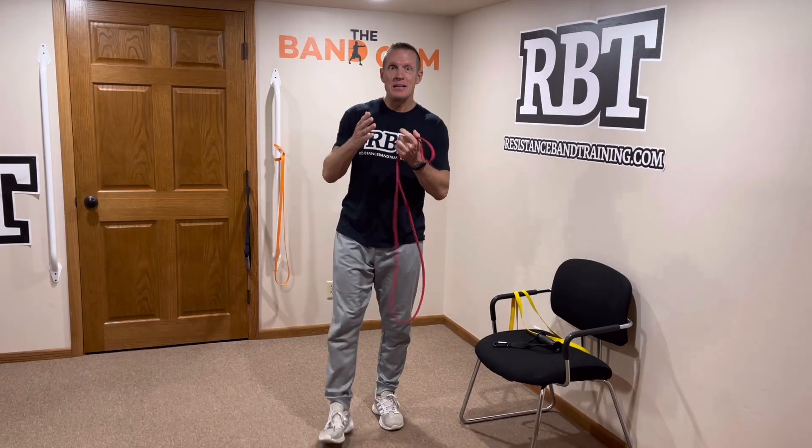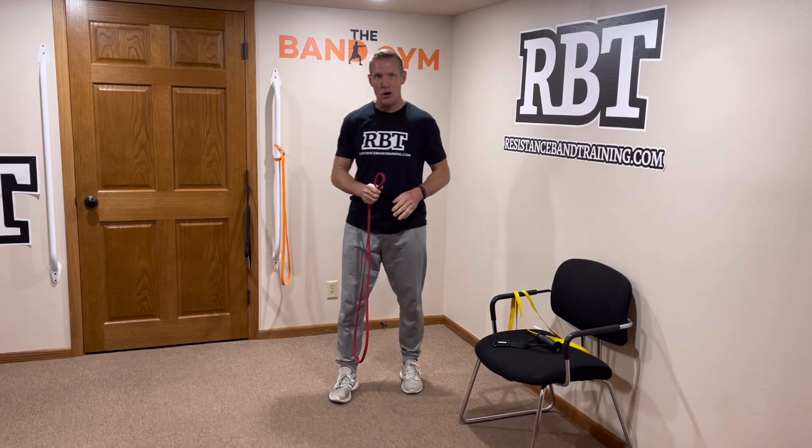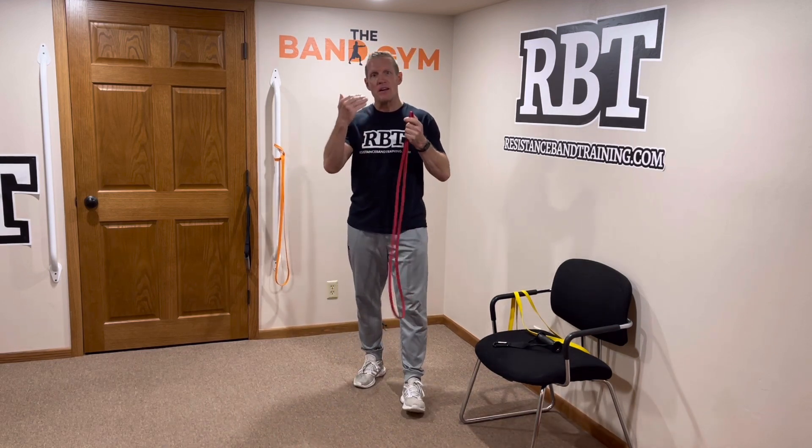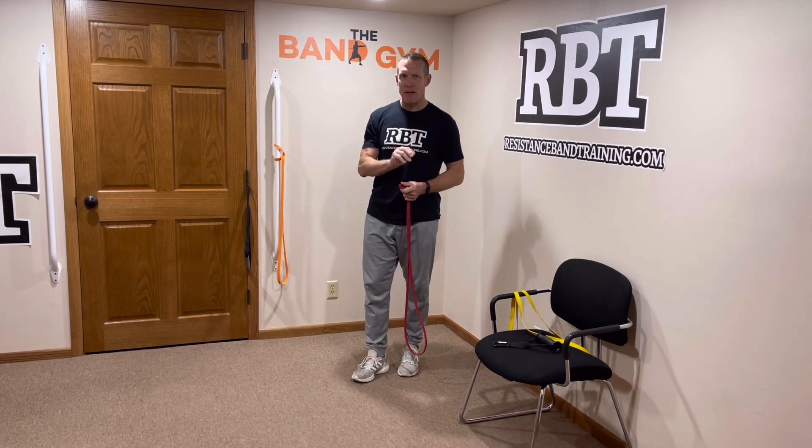Time to get into your second set of exercises. Now we're going to hit a little bit of upper body and lower body with these exercises, and we're going to start using an attached band setup.